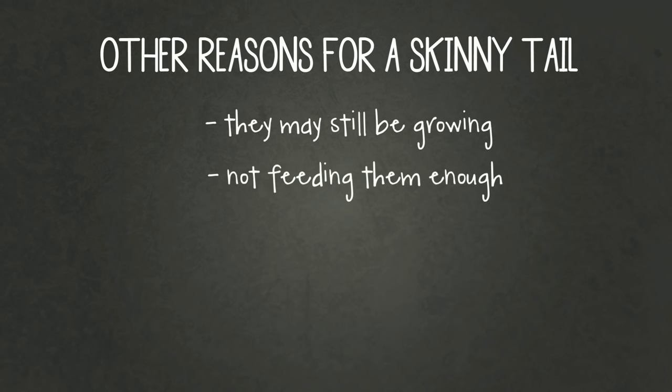Another reason might be that you're not feeding them enough. I've actually heard of people giving their leopard geckos two large crickets instead of five to eight good-sized crickets — this does not work. Do not cut corners because you'll have a lot more problems.